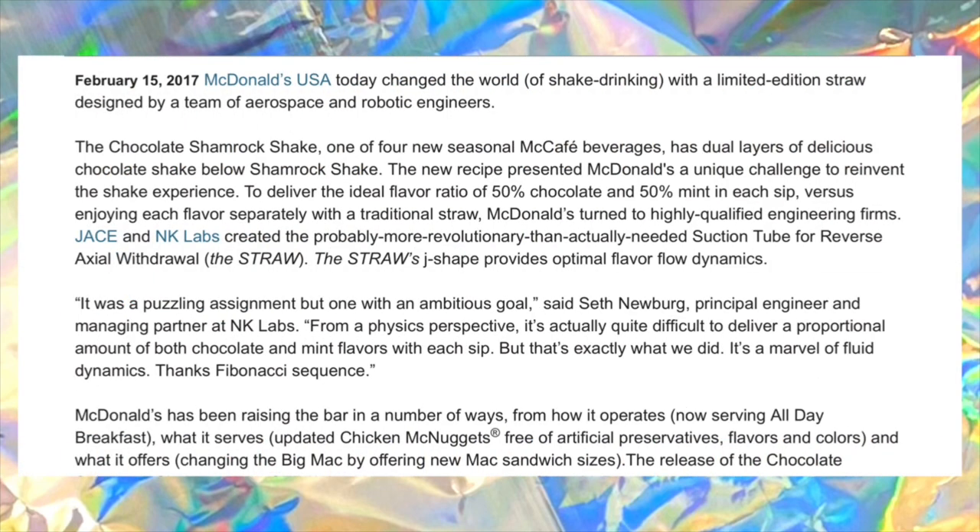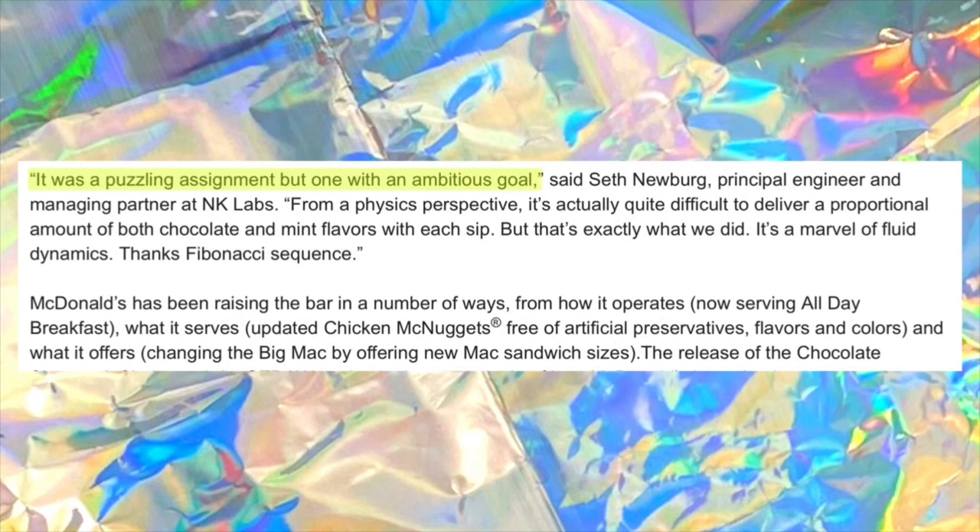The McDonald's website read: "McDonald's USA today changed the world of shake drinking with a limited edition straw designed by a team of aerospace and robotic engineers." "It was a puzzling assignment, but one with an ambitious goal," said Seth Newberg, principal engineer and managing partner at NK Labs. "From a physics perspective, it's actually quite difficult to deliver a proportional amount of both chocolate and mint flavors with each sip. But that's exactly what we did. It's a marvel of fluid dynamics." Thanks, Fibonacci sequence.